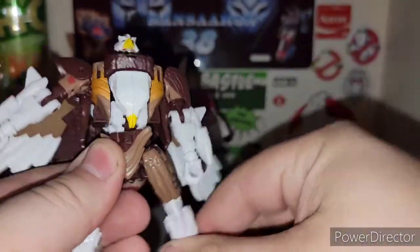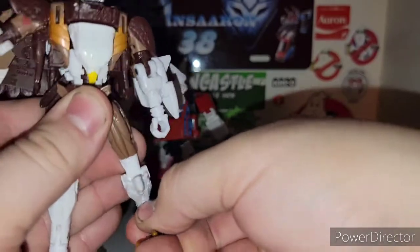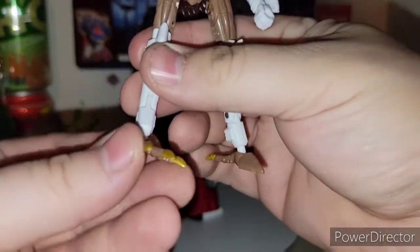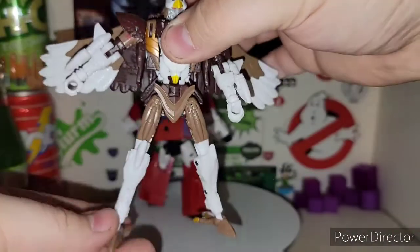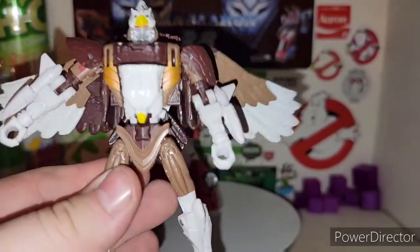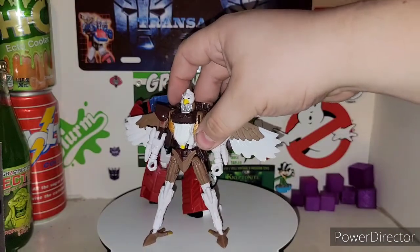You got the feet — definitely can do splits. Got the thigh swivel above the knee. Then you got the mid-transformation chicken walk. The feet should have been turned around — forgive me guys — but the feet are turned around now. Much better in my opinion. And you got the nice Maximal logo right there on the shoulder, though you can barely see it.